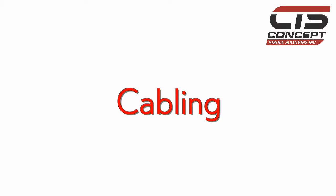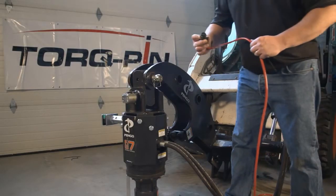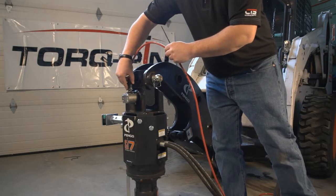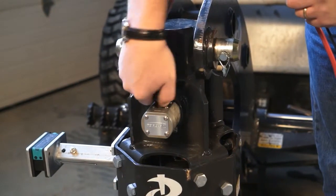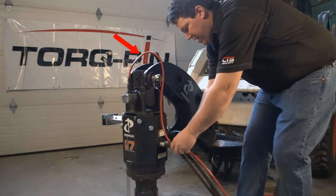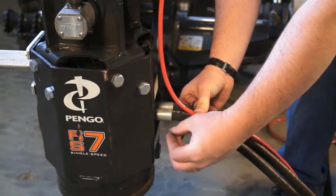Cabling. If a junction box is not required, connect the torque pin directly to the main cable using the main extension cable. Remember to tighten the connections. Leaving enough slack in the cables for rotating the head, zip-tie the cables to the hydraulic lines.